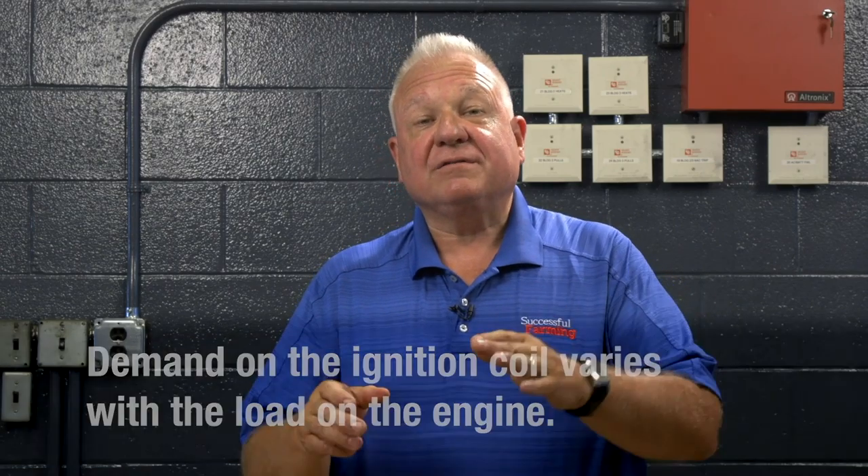At idle and light load, there's very little demand on the coil. As you start to load that engine — let's say if it's on a seed tender and you're starting to move some seed and you put it on the load — the ignition demand goes up dramatically.